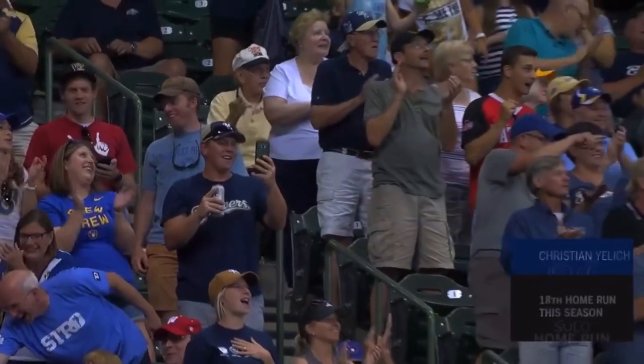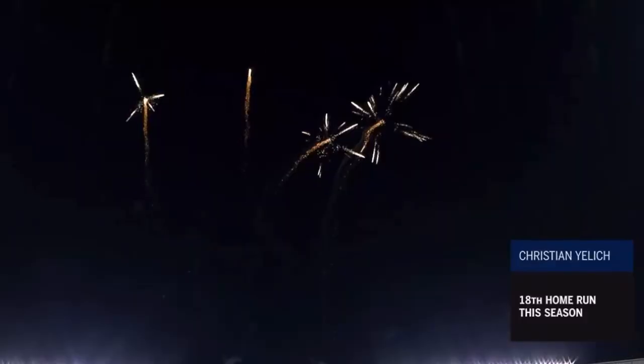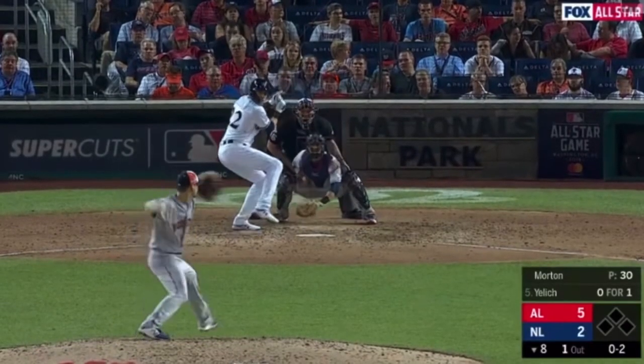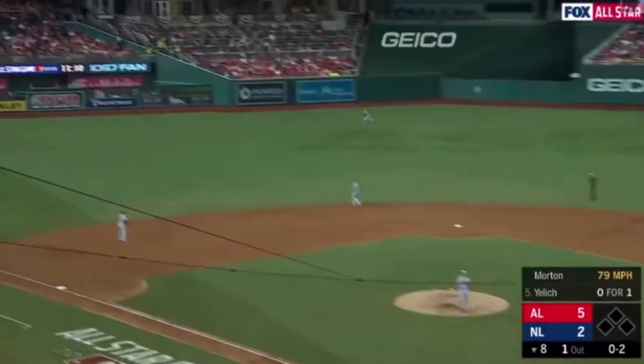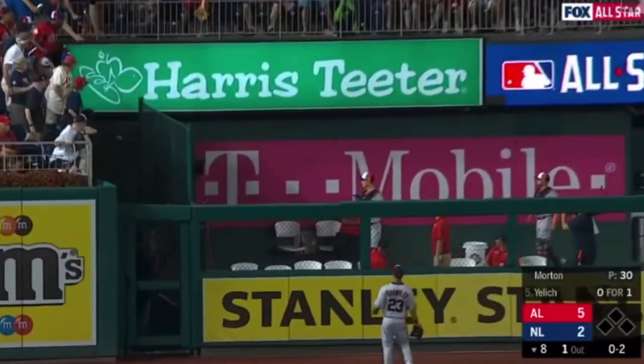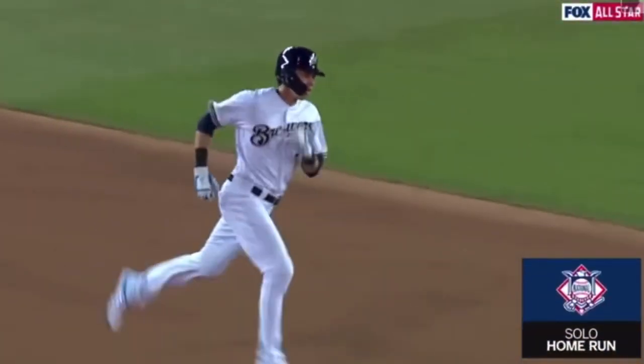You cannot keep this guy down for long. Christian Yelich going deep — as he said, just be an all-star. Here's Yelich, a fly ball into left center, back at the wall, it's gone. Christian Yelich.